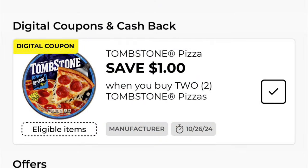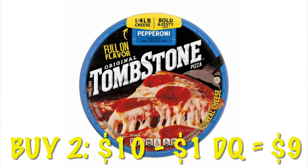We've got $1.00 off any two Tombstone pizzas. These are on sale two for $10.00 right now, so after that $1.00 digital, we will pay $9.00 for two.